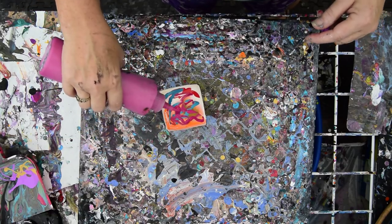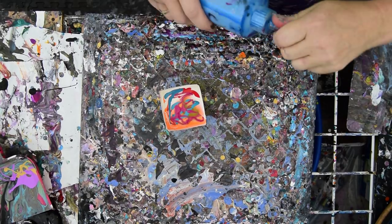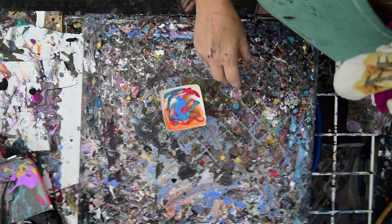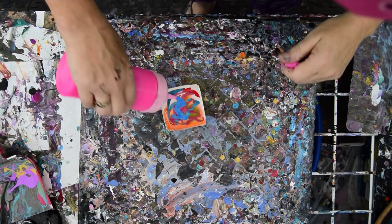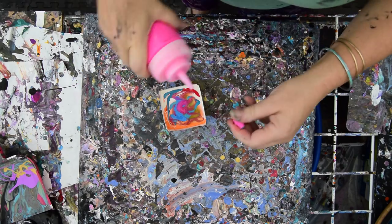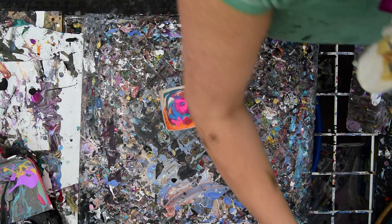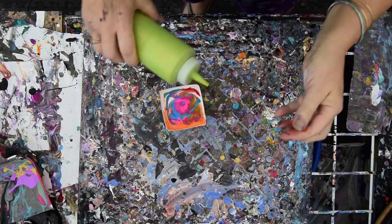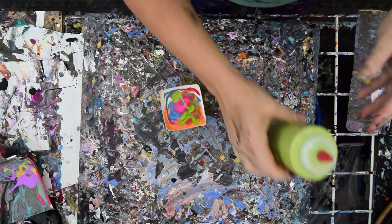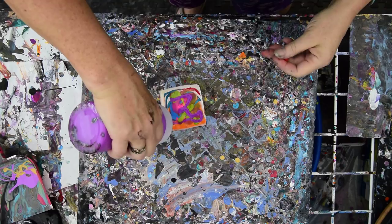I'm going to float a bunch of that on the top if I can. I have some color shift blue around here somewhere — not sure what I did with it. I like that painting I did called Undersea Creatures, or some variation on that theme, and my idea is to get something similar to that again if I can.